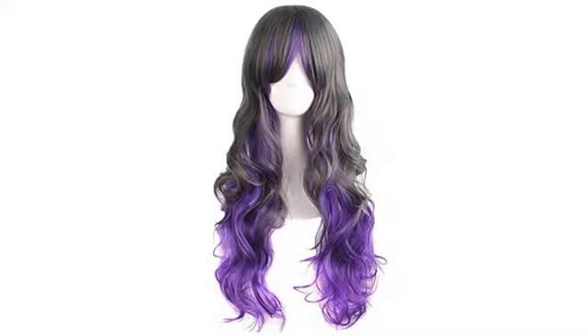I purchased the gray/grebe diamond wig. It doesn't look exactly like the model but does have the same colors. Still a great wig — you can style it straight with extremely low heat.